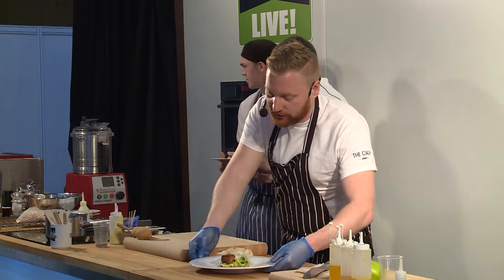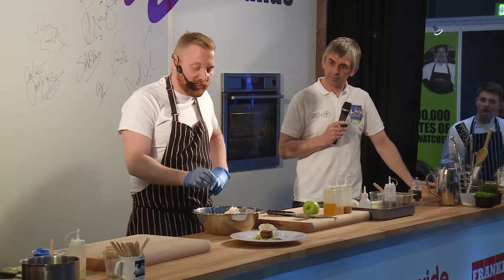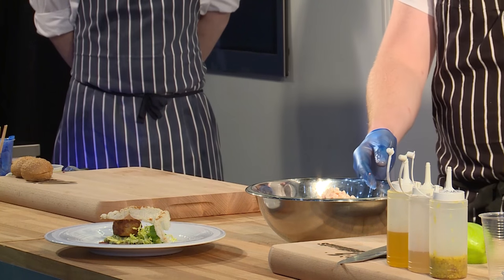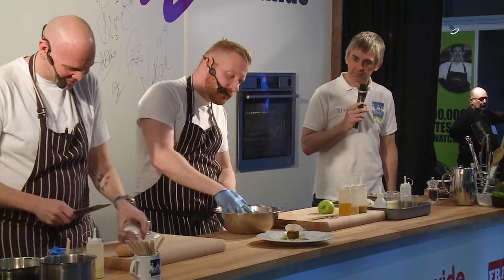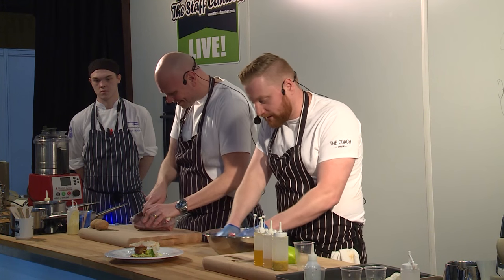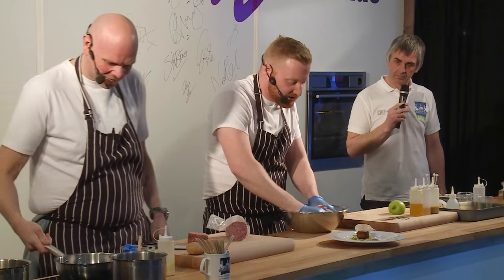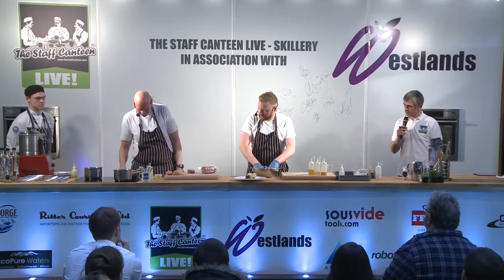Moving on to the burger. Burgers that are pink have a lot of bad press. So we wanted to make it EHO friendly as well — we cook it for four hours at 62 degrees. To make it more tender, we've added beef suet to the mix. As that cooks, it renders out and leaves little cavities which break the texture down, so you end up with this succulent, tender burger.